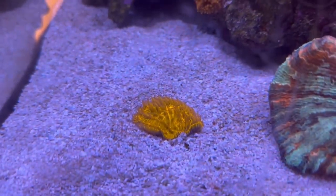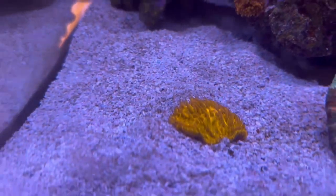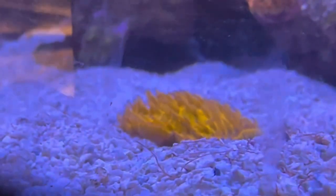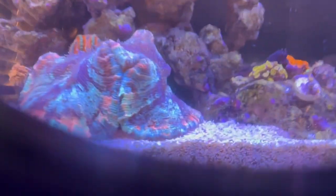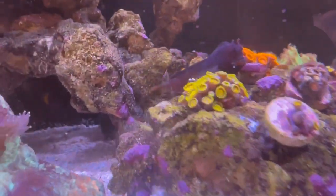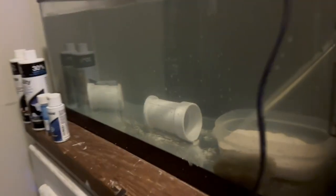I also picked up this fungia. This orange fungia has blue tips on it. They look really good in person but it's hard to see on camera. I also picked up the starry blenny in my illegal fish hatchery that I have going on over here — let's see if he is out still.